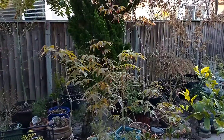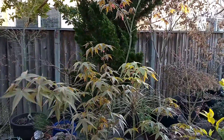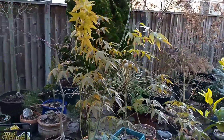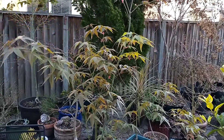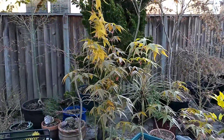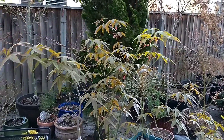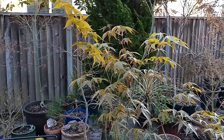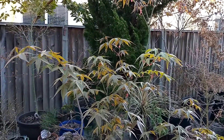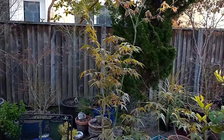A couple more things about Acer surlatum I forgot to mention: great fall color — bright orange and red. For me it actually doesn't turn until December. This tree has a very short dormancy period here in California — literally about one month, maybe a month and a half. The last leaves fall off around Christmas and then by the beginning of February it's flushing its leaves out again. So also excellent fall color.